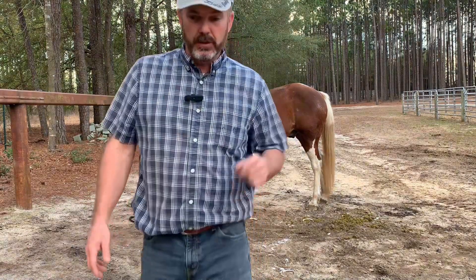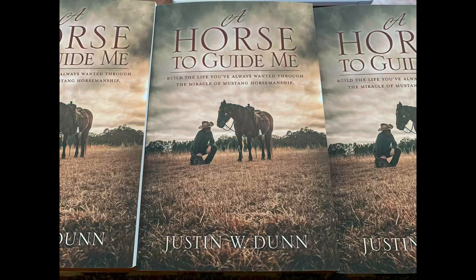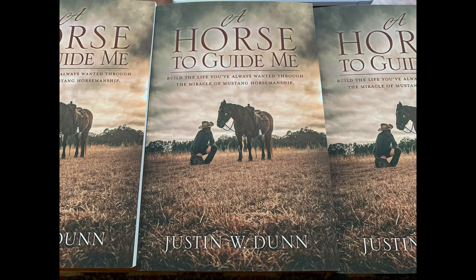I highly suggest you get my book, Learn Five Levels of Horsemanship.